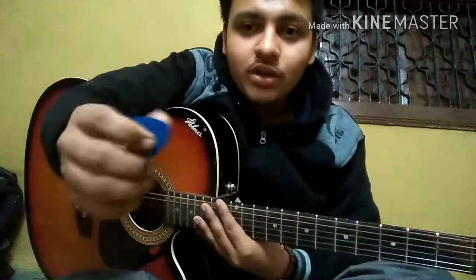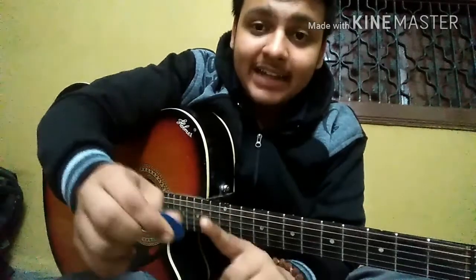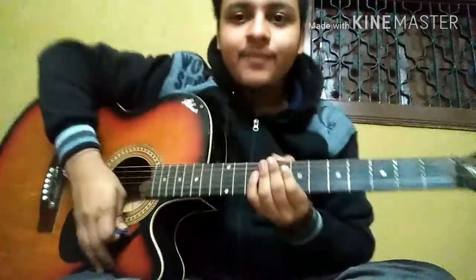Hold the plectrum a little bit softer — don't hold it too hard. When you hold the plectrum very tightly and play the strings, there is a possibility of breaking the last E string.